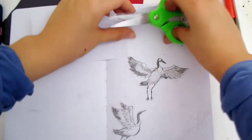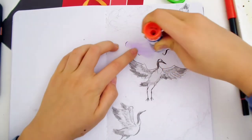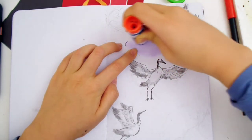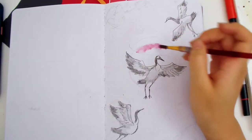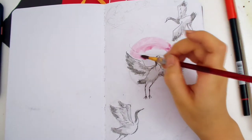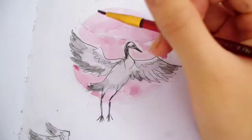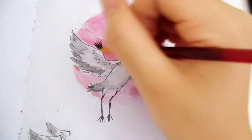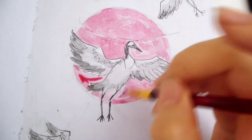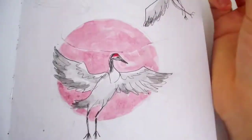I messed up — I wrote July in a water-based pen, so it'll bleed when I put watercolor on later. I don't want it to bleed, so I'm covering it up. I traced the circle for the red sun, and now I'm using a slightly cool-toned purplish red instead of orangey red. I want to make the sun look patchy, like the traditional paintings.